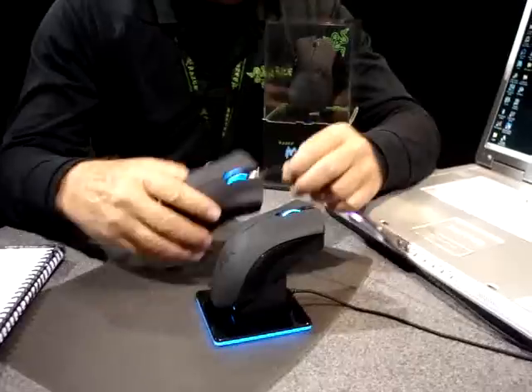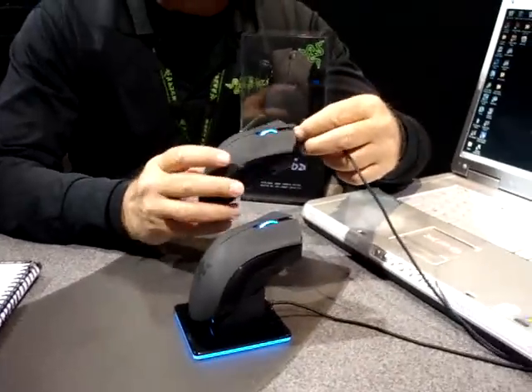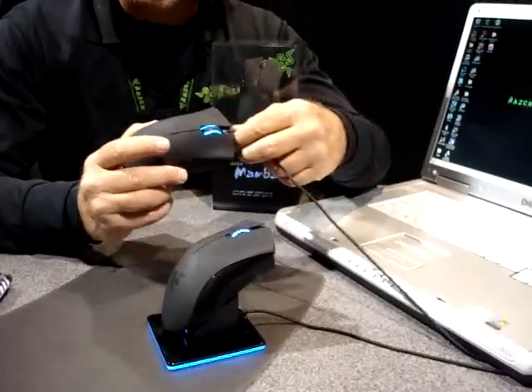All the buttons are completely remappable and programmable. There's nine buttons on this baby.